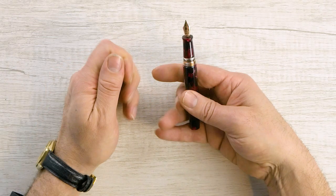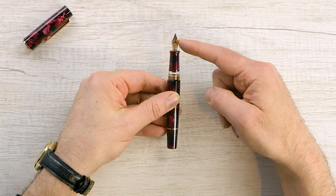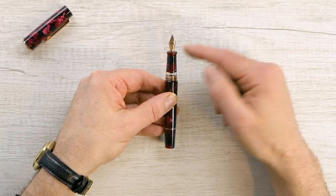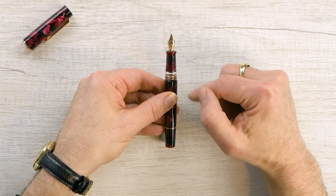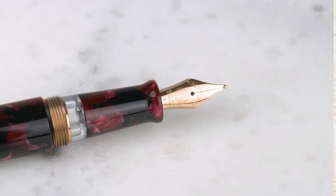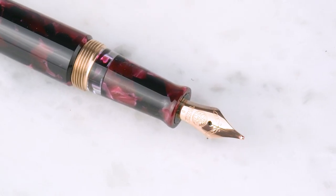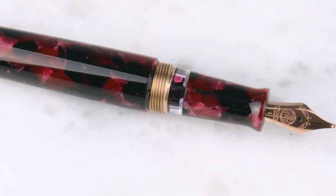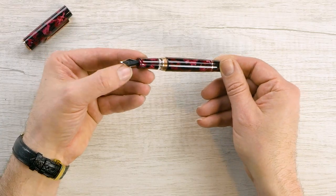Screw cap of course. We've got a rose gold colored steel nib. These are available in extra fine, fine, medium, and broad only — there's no 1.1 stub. This is the same size as the 580 nib. We've got a nice crystal clear ink window, rose gold metal threads, and your standard nib.